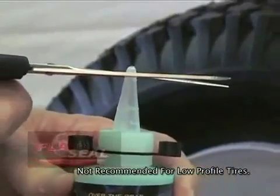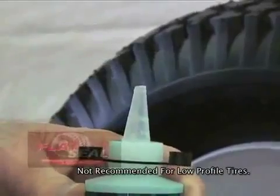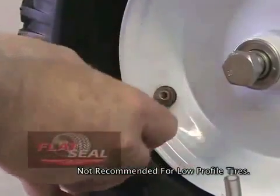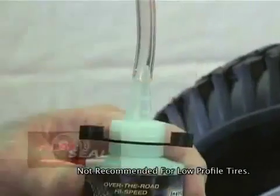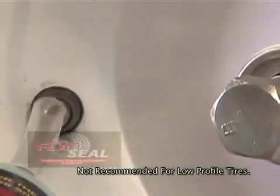Snip approximately one quarter of an inch off of the tip spout. Position the valve core at 7 o'clock and remove the valve core, allowing the tire to deflate. Attach the plastic hose over the spout and then attach the other end of the hose to the valve stem.